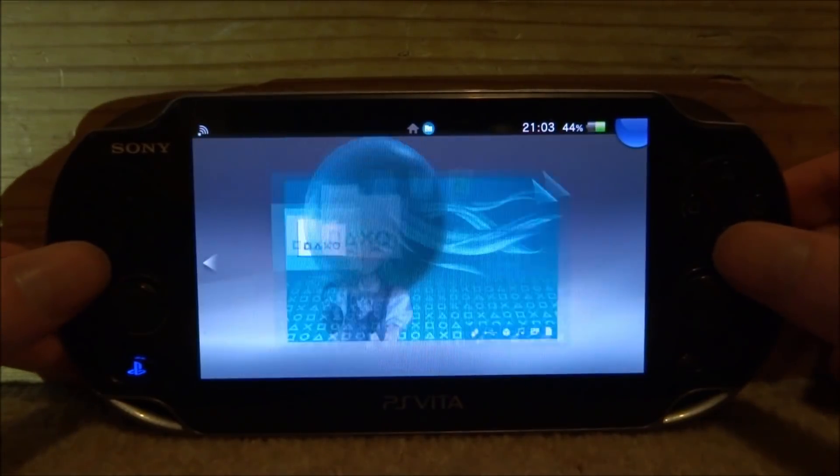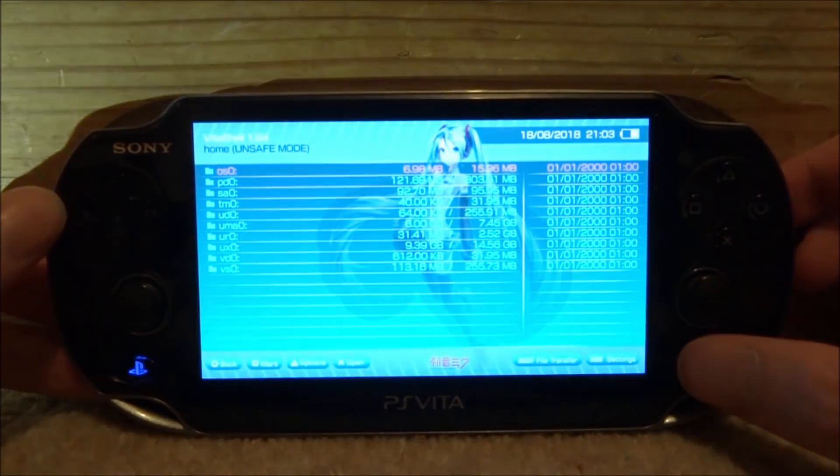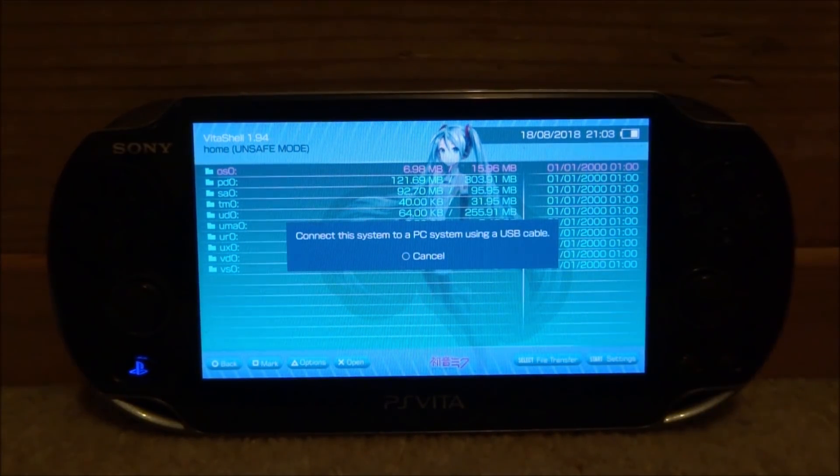What you guys want to do is go ahead and open up VitaShell. When it loads, press Select, connect your PS Vita to your PC, and I will show you guys what to do next.